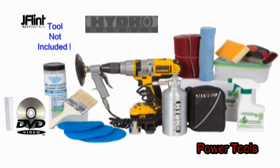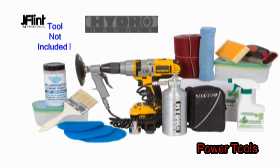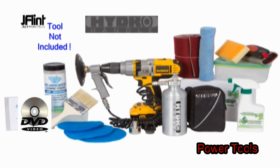The Hydro Handle Kit includes the Hydro Handle, pads, polishing powder, a protective coating, a foam applicator kit, and an instruction DVD.